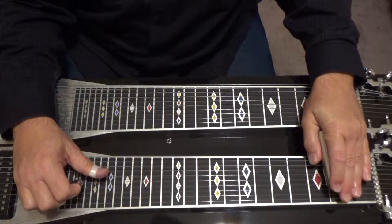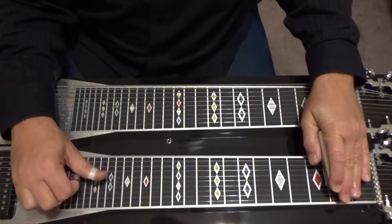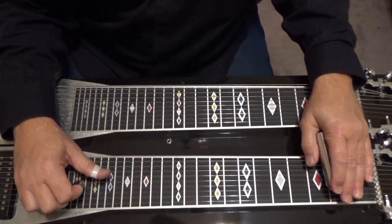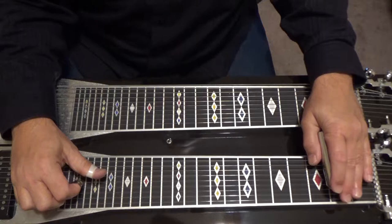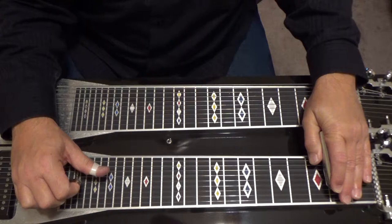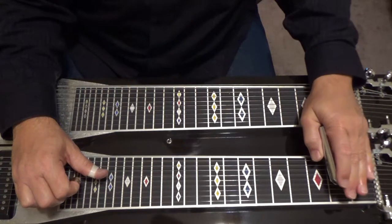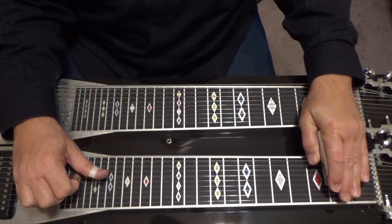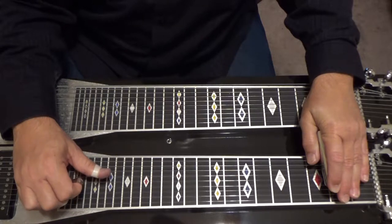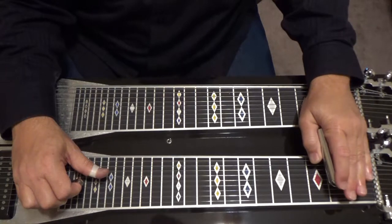Then you pick six, four and five. So we've got A pedal, F knee lever, second fret. Then pick six two times, three and five, six, four and five open, four and five second fret, six, four and five, six, four and five, six, four and five open, four and five second fret.